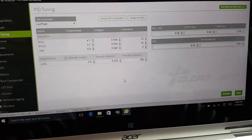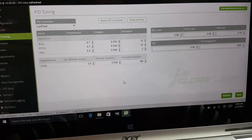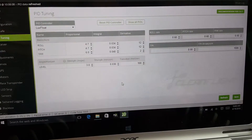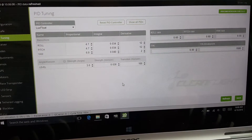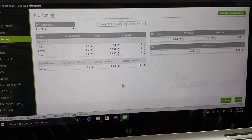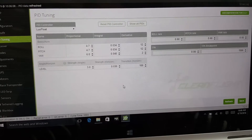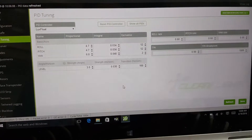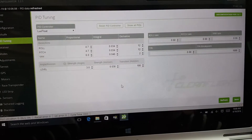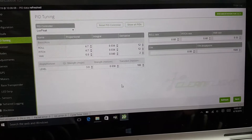Hey everybody, I want to show you guys a quick little tutorial on how I do my PID tuning on my Taranis. I did some research on this and was looking around YouTube for tutorials on how to do PID tuning via the transmitter. There are a lot of different ways of doing this and some were kind of confusing, so I just wanted to show what I did, which I thought was kind of simple.